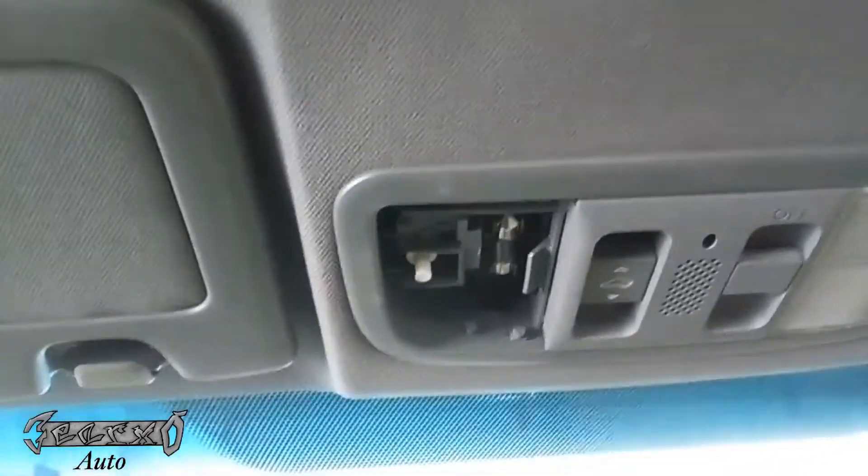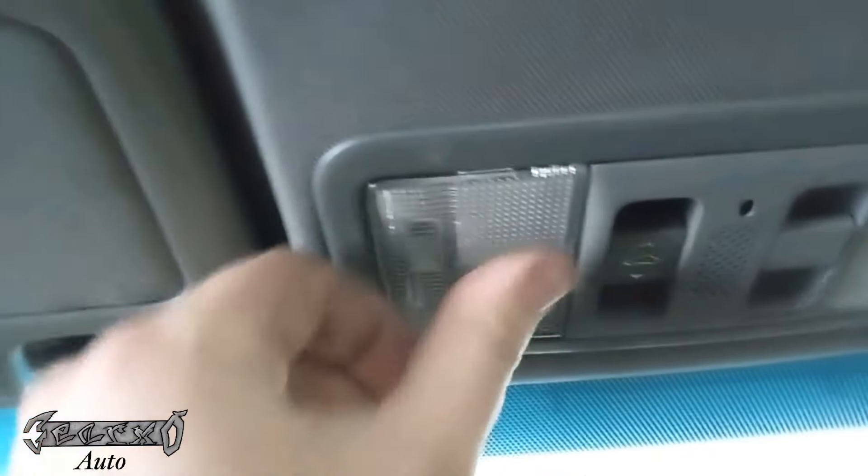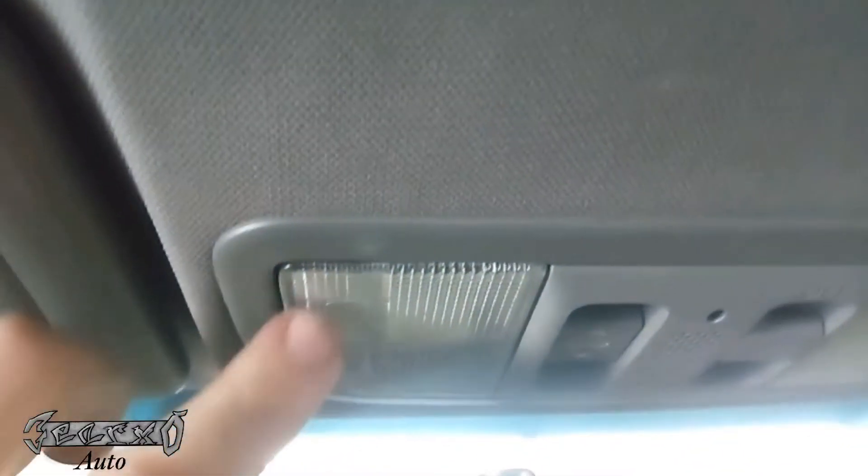It goes on like this — just kind of try to put it on the pegs, then gently push it in. It should clip in, and that's it. Done.